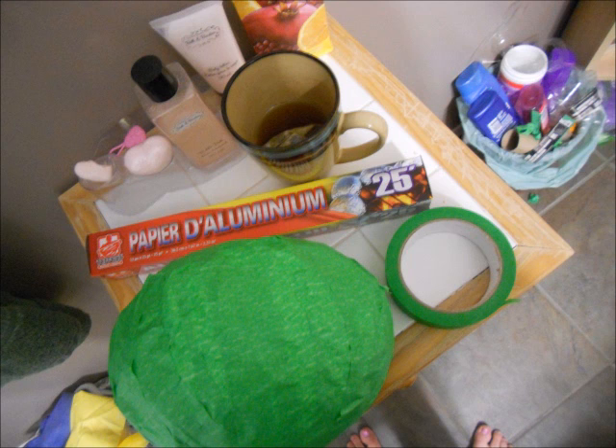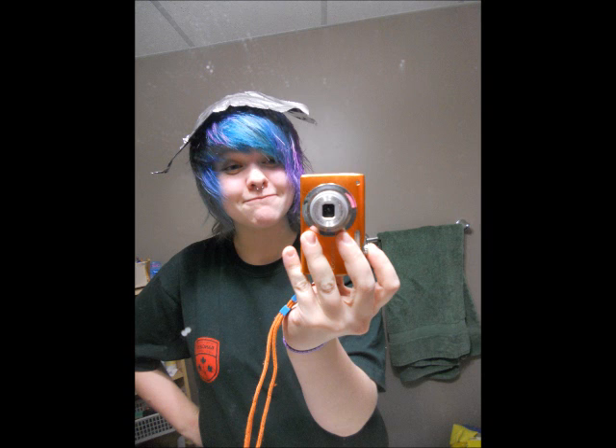I used mostly hot glue for this — a lot of hot glue. I ran out of a few packets. Basically you're just layering hot glue and feathers on top of each other for hours.